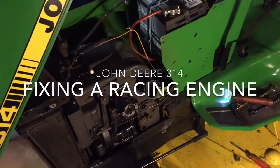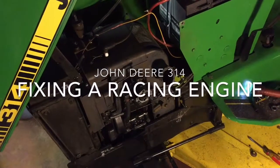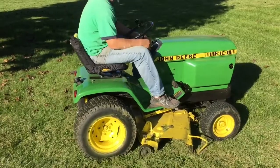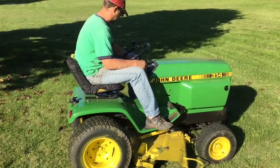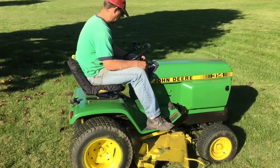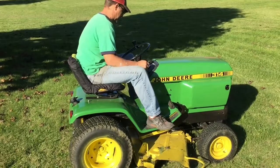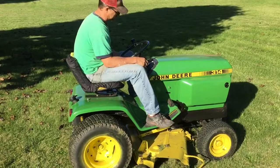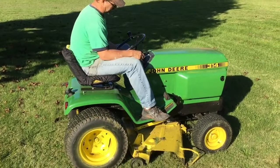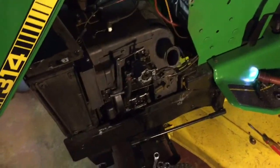So I was mowing the other day and the engine started racing. I figured it had something to do with the governor.